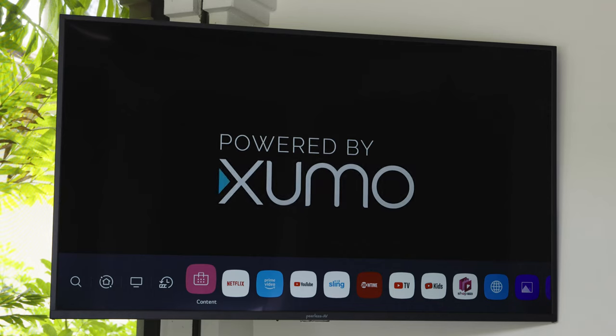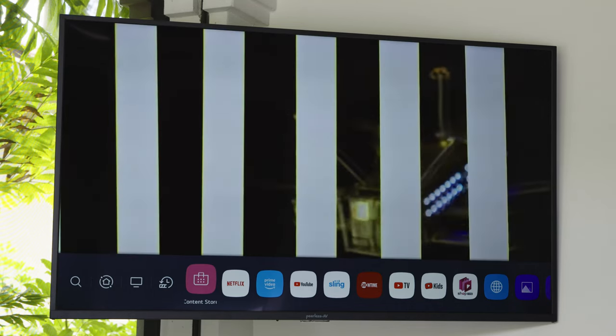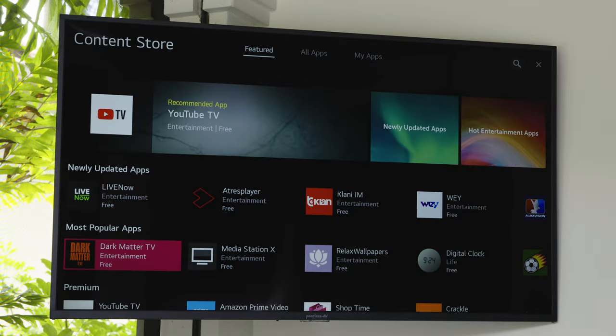To download additional apps, use the Home button on the remote to pull up the ribbon, select the Content Store, and search for your favorite Smart TV apps.